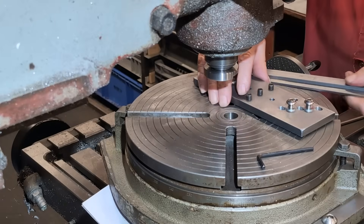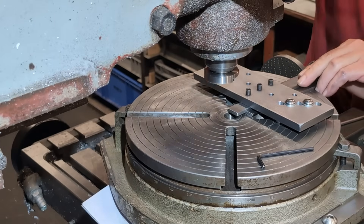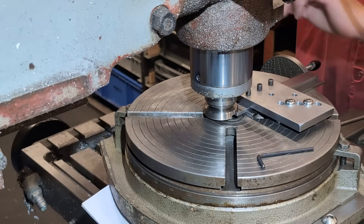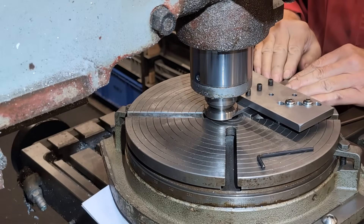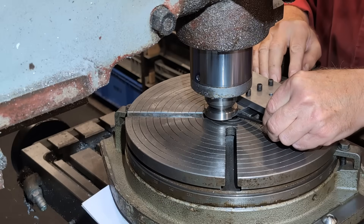To locate the bar, simply offset the X and Y axes by half the bar width. Position the bar on its end and nest one corner against the two reference edges on the quadrant stop. That's it — you've now located the corner without needing a drilled hole.